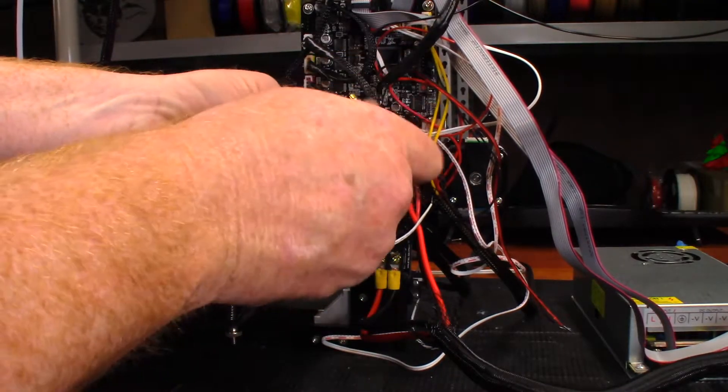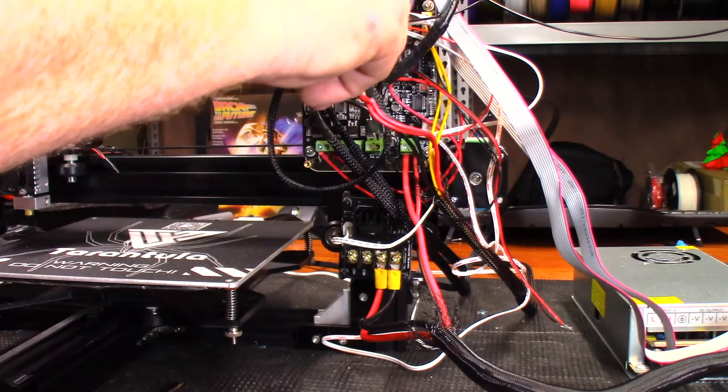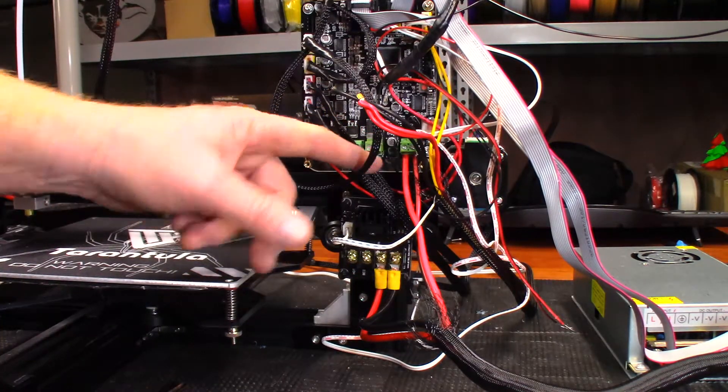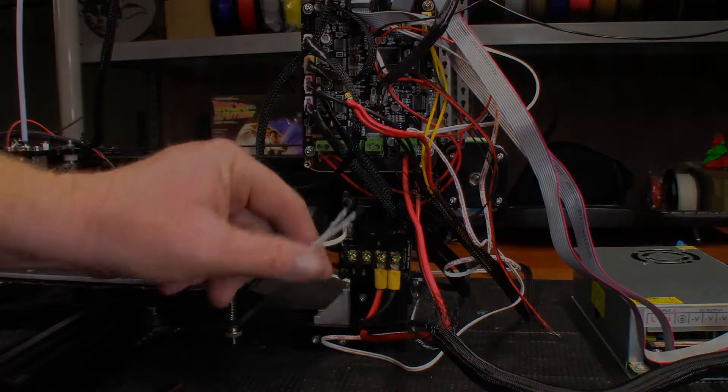That screw is locked up. So what I may have to do is take this board off and desolder that piece, and just solder my wires directly into the board.